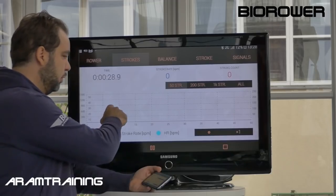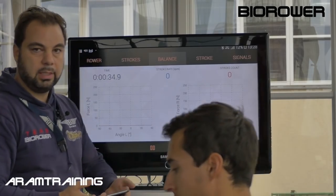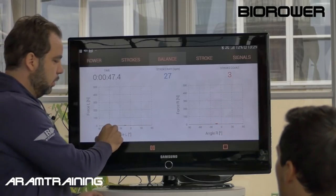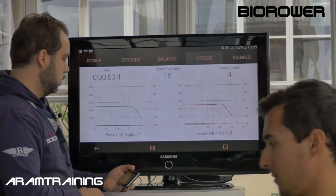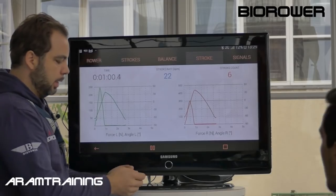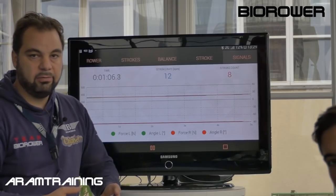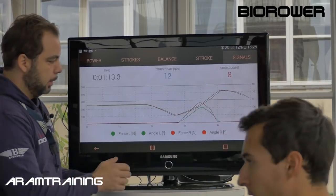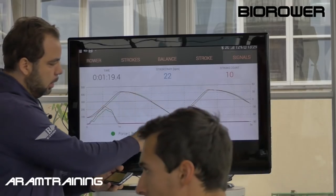Let me get the strokes — this is basically an overview of your session. This mode is quite cool. Alice, can you take a short stroke and show what it looks like? You see a force-by-angle curve on the left and on the right, which is different. Then a force and angle curve over a timeline. The mode I prefer most to work with as a coach is what I call the live mode — the signals as we get them. Alice, can you do a couple light strokes? You see a red line and a green line — this is your force curve.